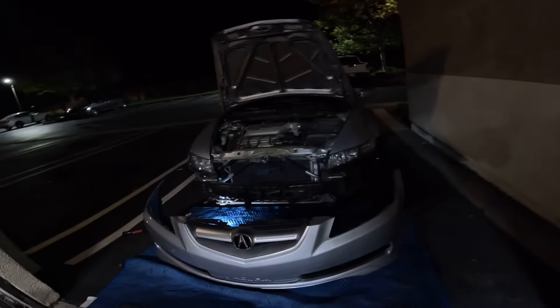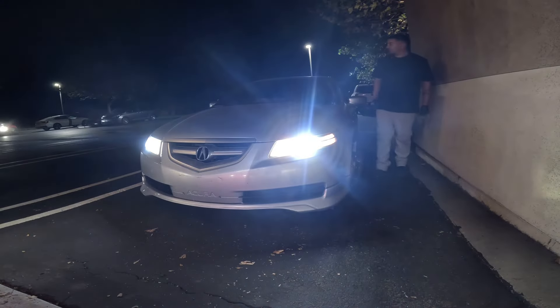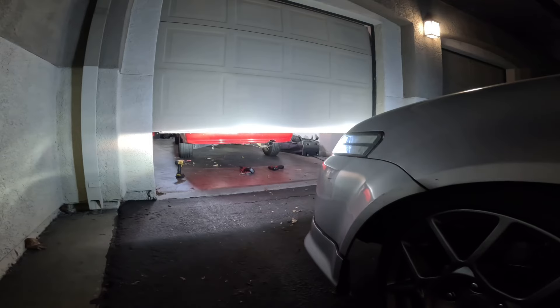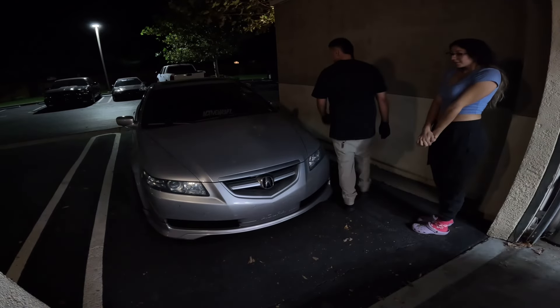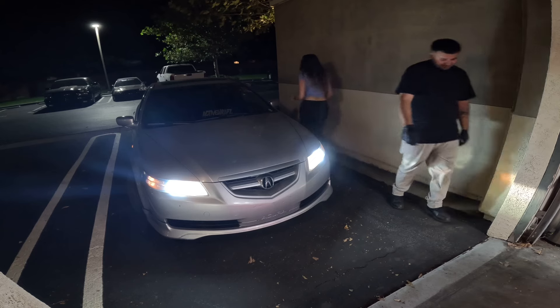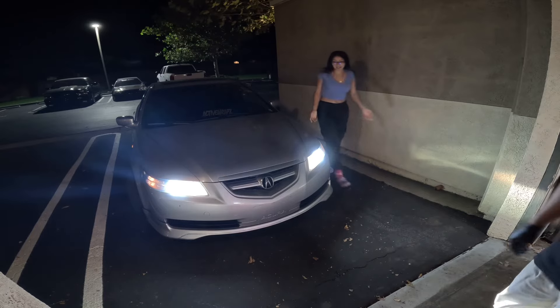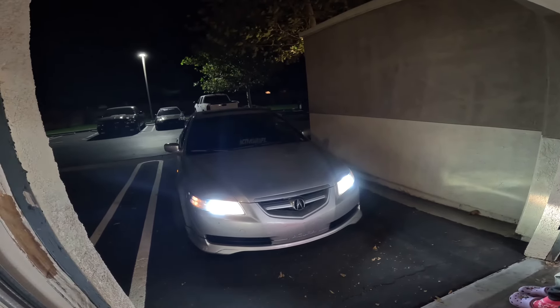Already tested them out to make sure they work. Let's turn them on — overall they're a lot brighter. Let me close the garage and adjust them. Headlights are in, car's back together. Yeah, it looks really good, really bright. It's brighter for sure — it'll blind people, because people are always blinding me.